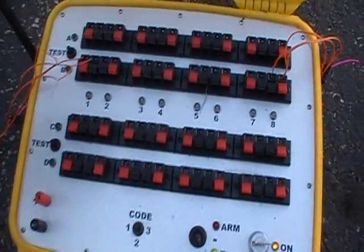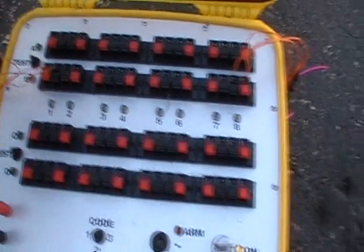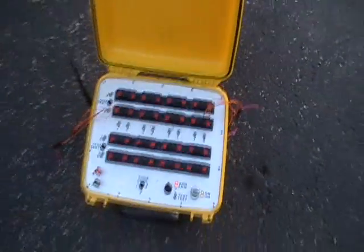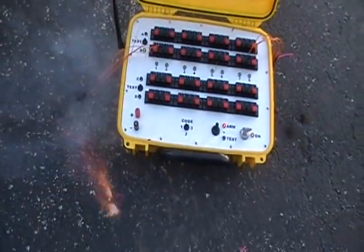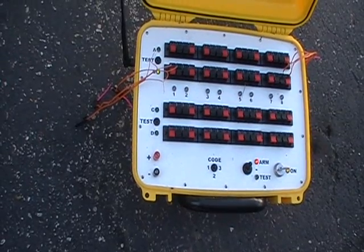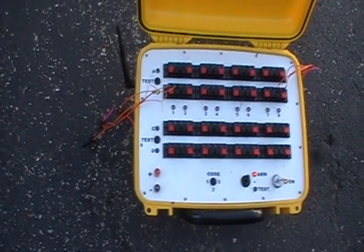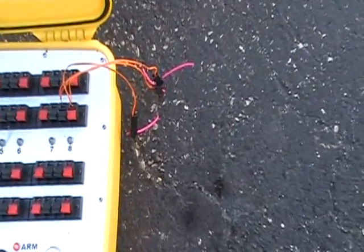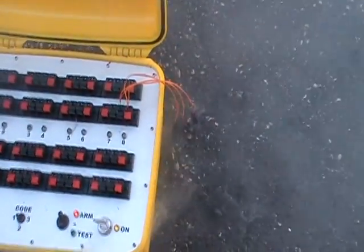I'll put it in test mode. We've got continuity on one and eight, so we'll arm the system. First we're going to do B1 — that's three in series. I hit B1 and only one went, one of the three. Then I'll hit B8, three in parallel. You see all three of them went.